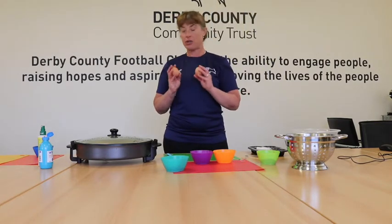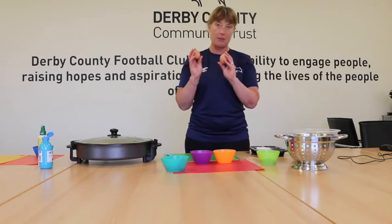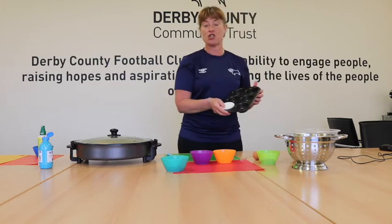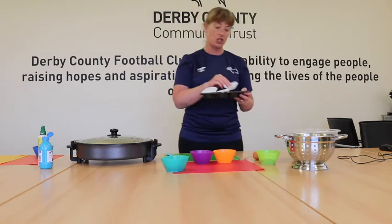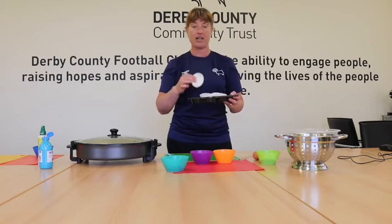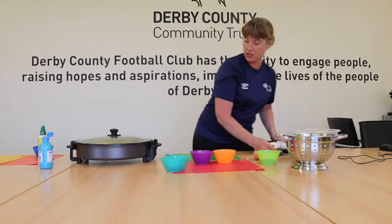We do need two eggs and we are just going to use the egg whites in this today, so we are going to separate those in a moment. And then just a baking tray with some cupcake cases in there. You do need to bake these - we haven't got an oven here, so I'm going to show you the finished product and then let you go off and bake yours at home.